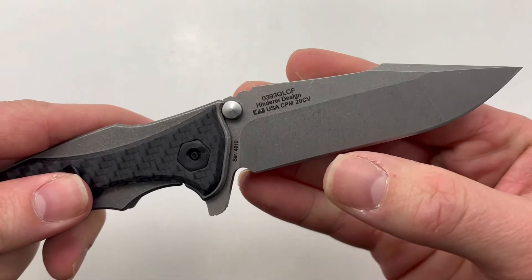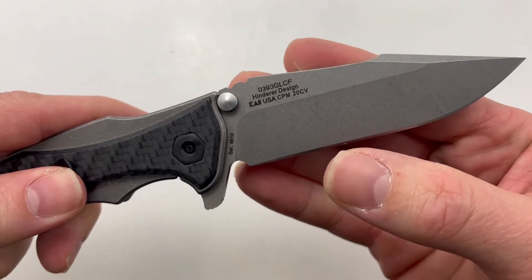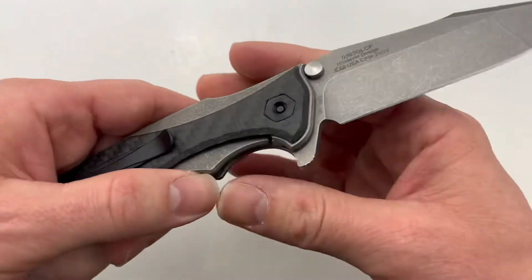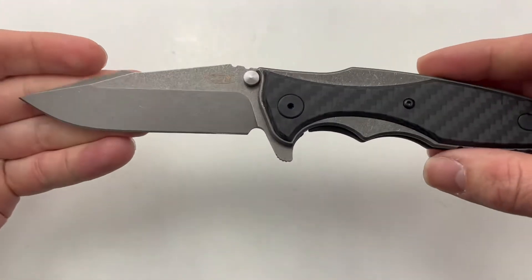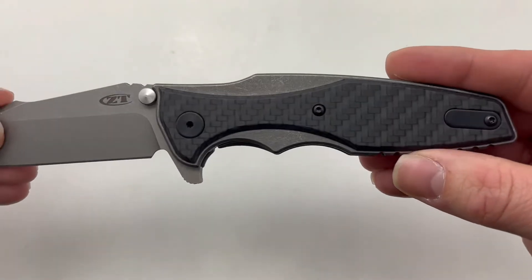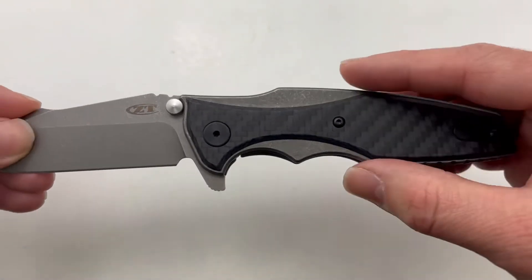It has CPM 20CV, which is a fantastic steel. This is a Hinderer designed knife and is based off of his Eclipse. It has some nice titanium scales with that glow-in-the-dark carbon fiber.